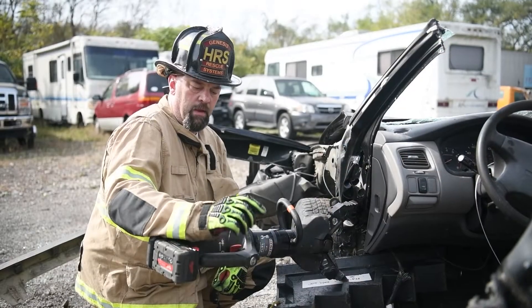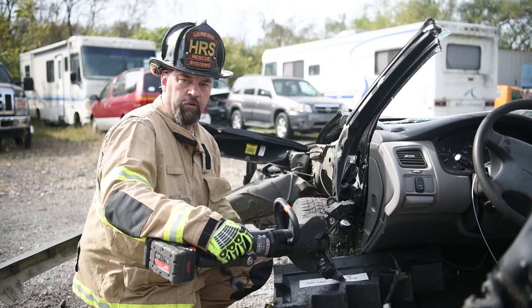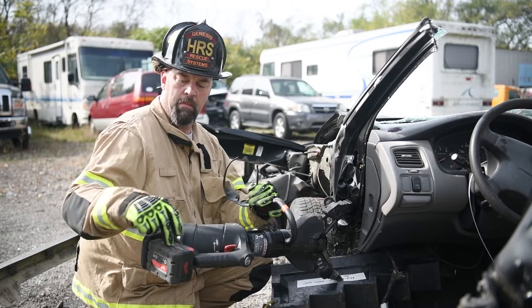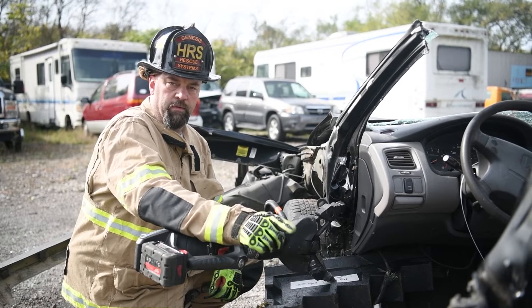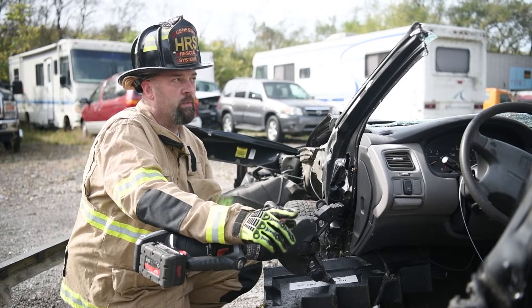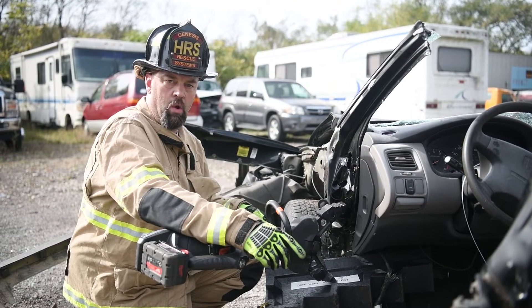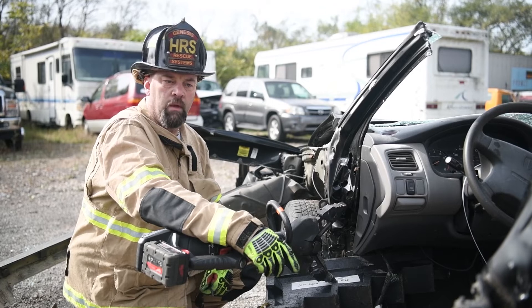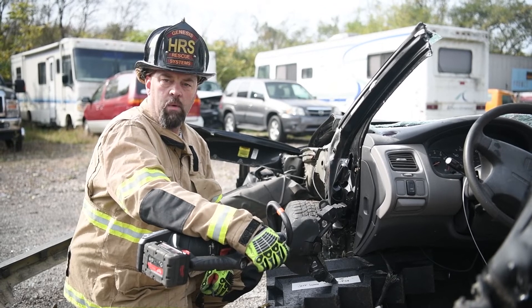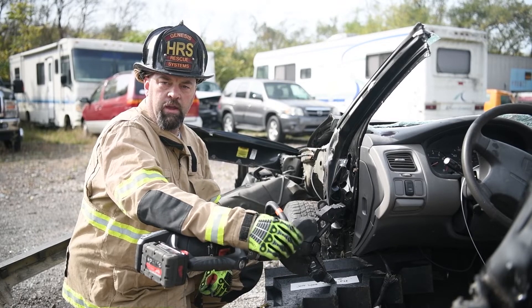In closing, one last time — the Genesis 11C combination tool: 11 inches of spread, removable tips, powered by a Milwaukee 28V 5Ah lithium-ion battery. We removed four doors, cut six posts to remove the roof, made our relief cuts for the dash high and low, and lifted the dash approximately six or seven inches. If you have any questions, give us a call. Once again, the Genesis 11C combination tool. Thank you and have a safe day.